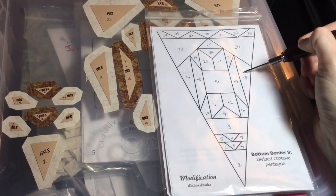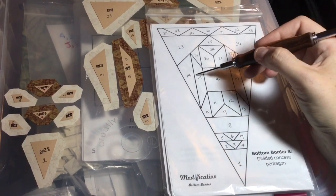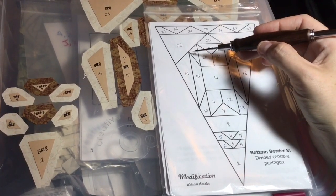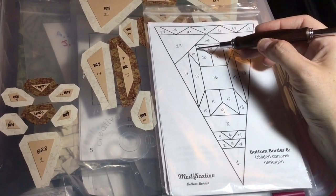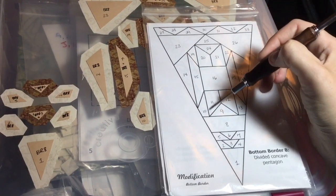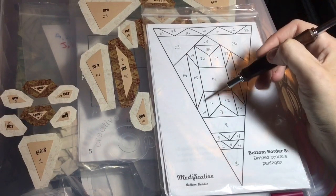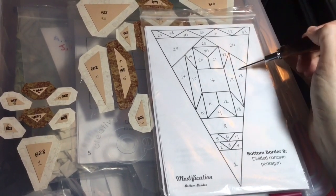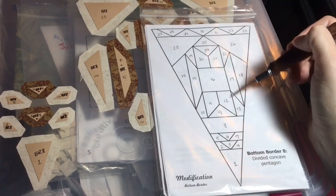I'm going to put 17 and 18 together, and 14 and 15 together. Then I'm going to do a unit of 10, 14, 15, and 19, and then 22, 17, 18, and 13 as a unit.